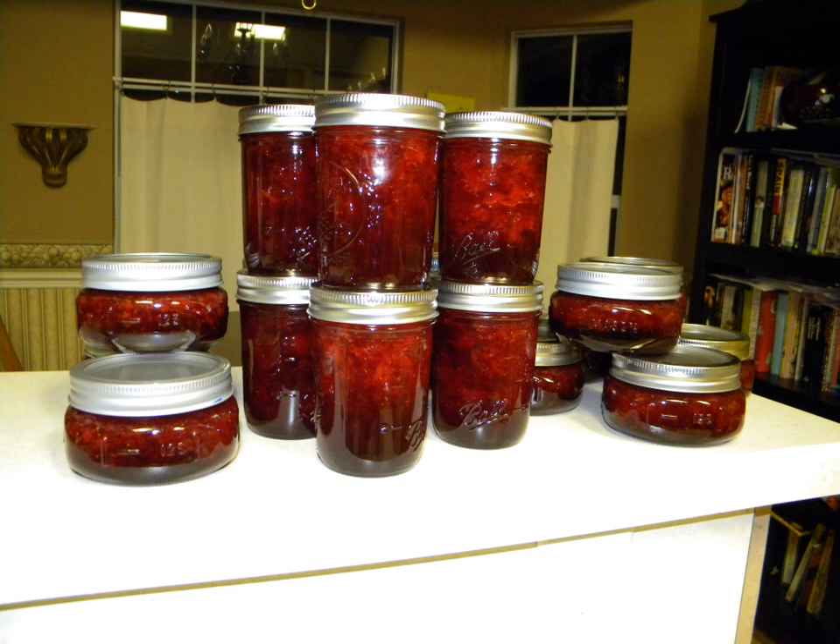Gelling sugar from German suppliers comes in three different varieties, labeled 1-1, 2-1, and 3-1, where the first number indicates the amount of fruit to be used in relation to the sugar.